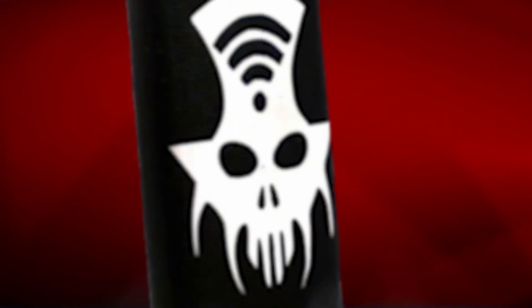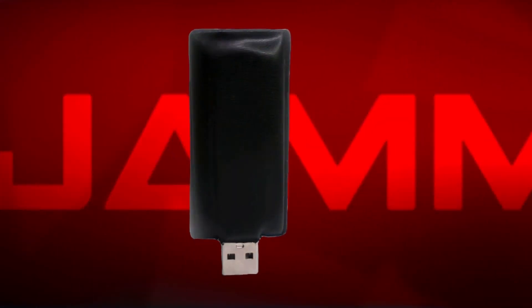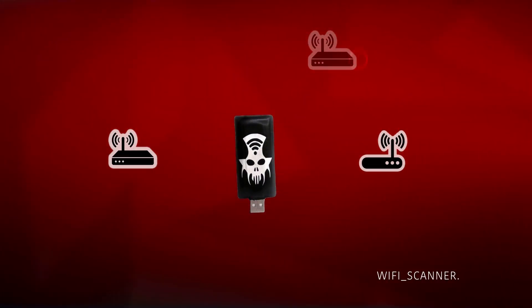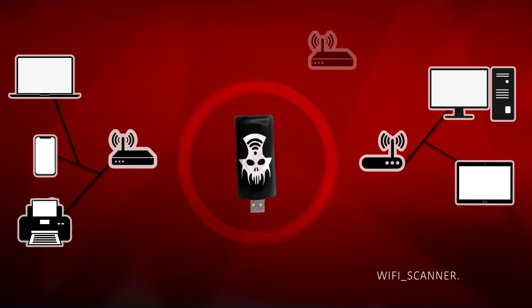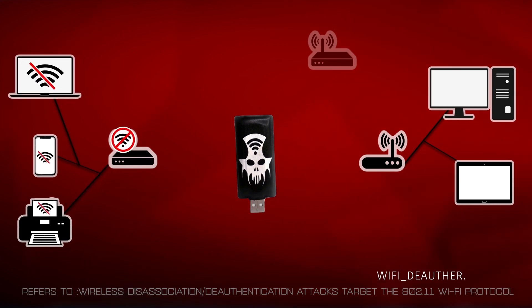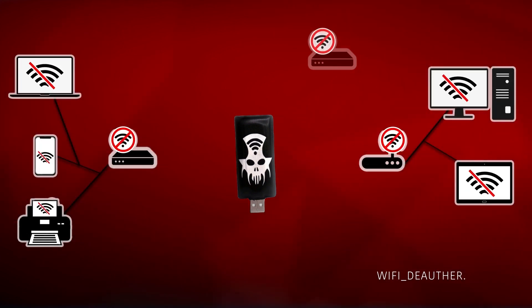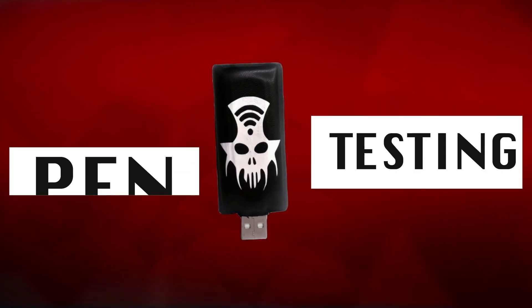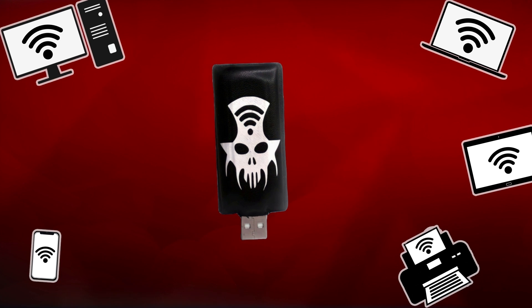KAUS JAMMER works like a Wi-Fi jammer — technically a Wi-Fi de-authenticator. It can scan Wi-Fi networks, even hidden ones, and all devices connected to those networks. KAUS JAMMER allows you to send disconnection signals to a single device or network, or multiple devices and networks, and make those unusable. It's an educational pen-testing device.